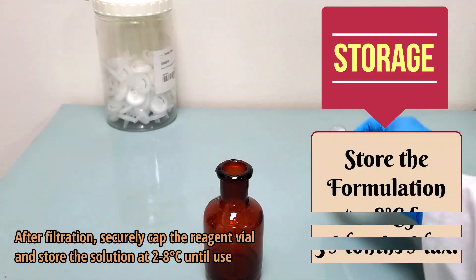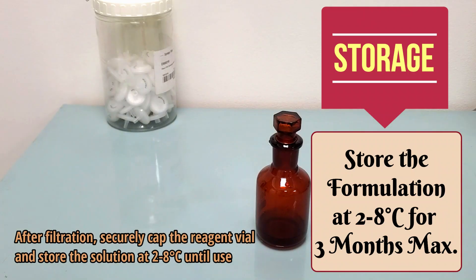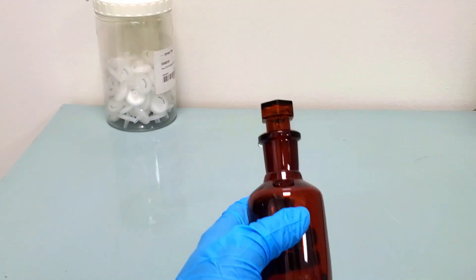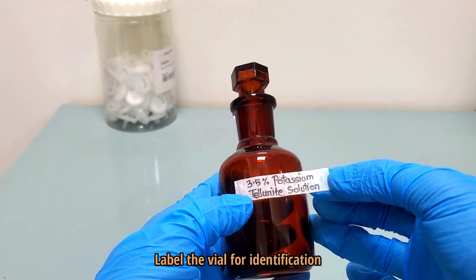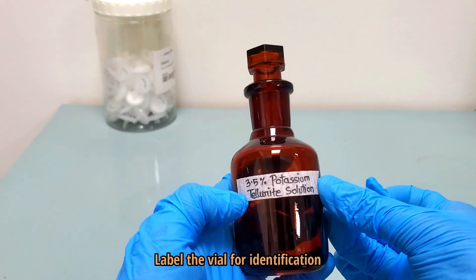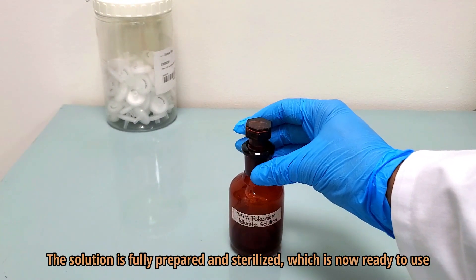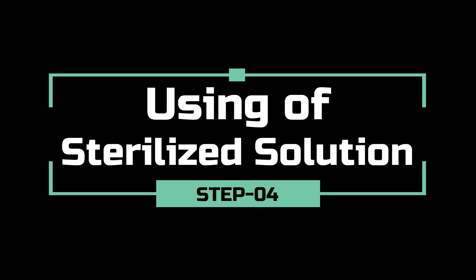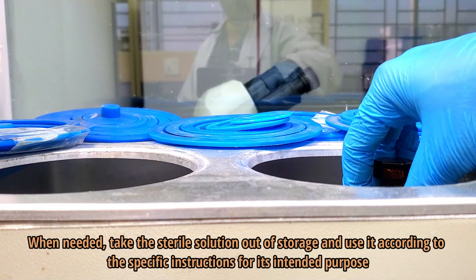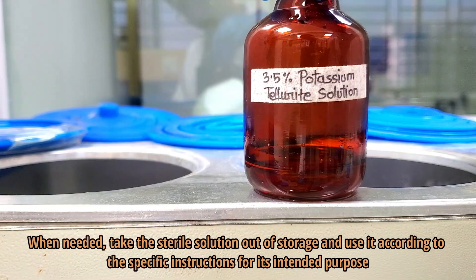After filtration, securely cap the reagent vial and store the solution at 2 to 8 degrees Celsius until use. Label the vial for identification. When needed, take the sterile solution out of storage and use it according to the specific instructions for its intended purpose.